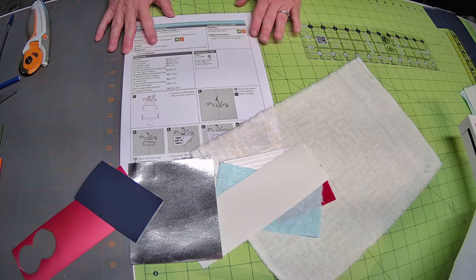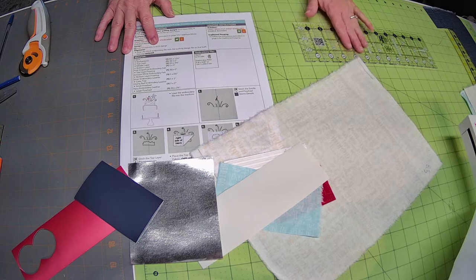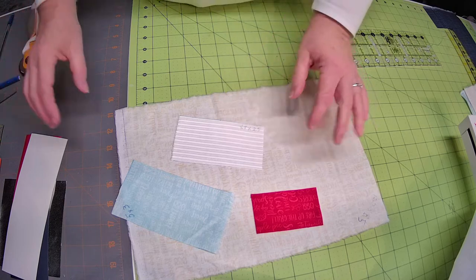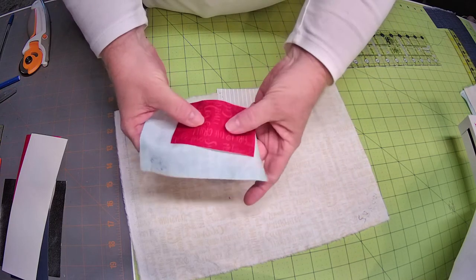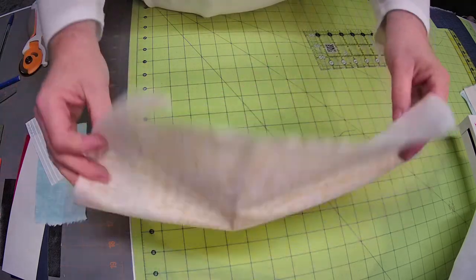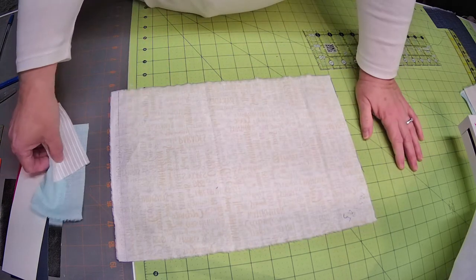I'm going to place this just to use the bottom half — I'm not going to pre-cut my square. I'll place it so my pinwheel fits in there, and you'll be able to do that because it gives you a placement line. These are all the things I need for the cake. This cake is a six by ten design, so I'm using the big hoop. I'm going to load my stabilizer and then talk about the quilting design and embroidery design.